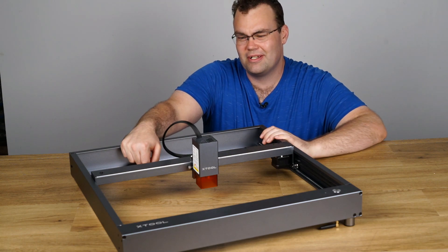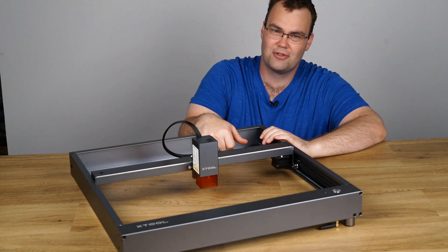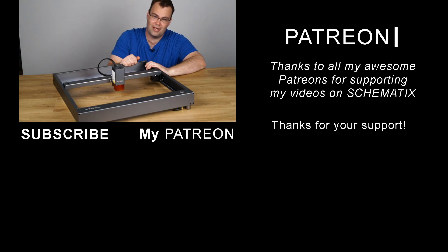That about wraps it up for this video. Hope you enjoyed it. Don't forget to smash that like button. Subscribe if you want to see more videos like this. Thanks to my Patreon supporters, and I will see you in the next video. Bye for now.